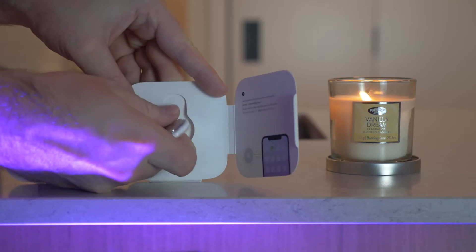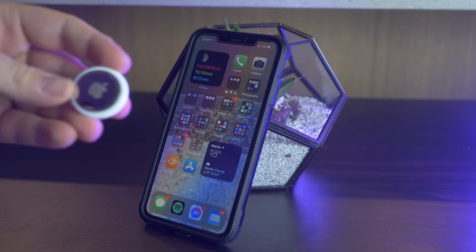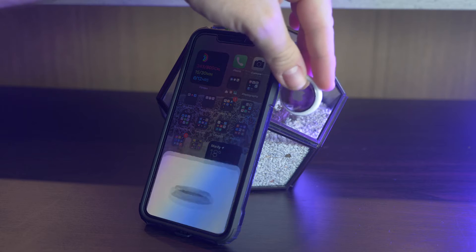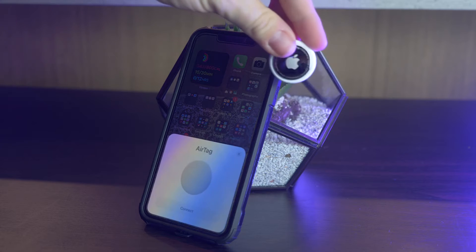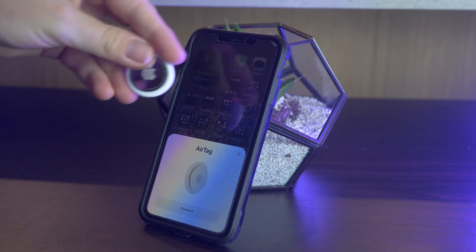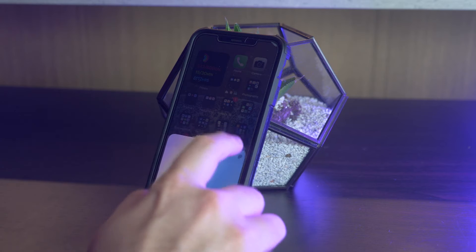You literally just get your AirTag out of its packet and put it close to your phone. I noticed it wouldn't always recognize it on the left or bottom, but on the right side or near the top of my phone it picks it up straight away. I tested this with my girlfriend's device and the iPad and found a similar arrangement — the right side or top of the device works best.